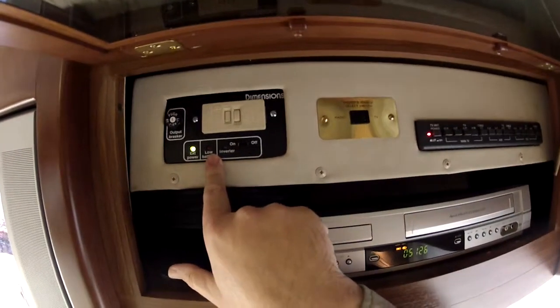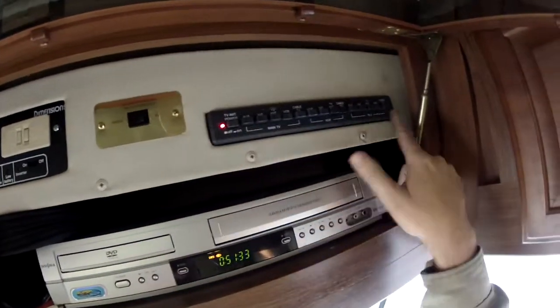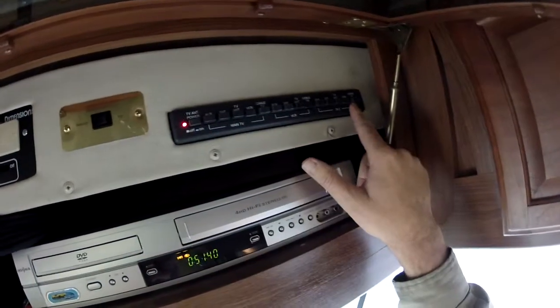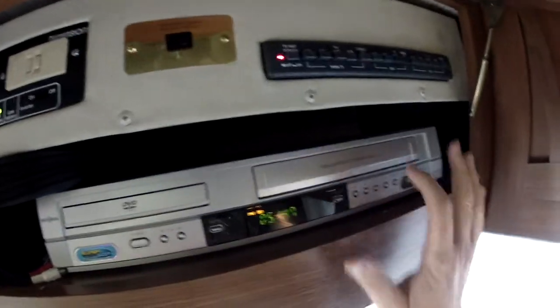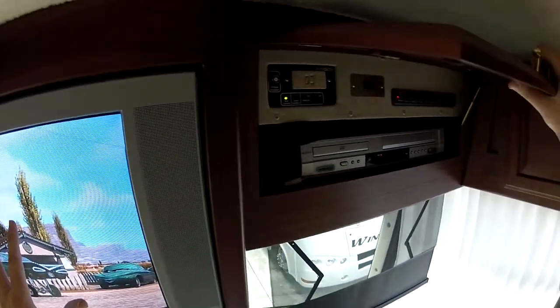This features a DC to AC power inverter, amplifier control switch, and TV station tuner distribution control panel, which is actually really simple to use. There's also a DVD player and VCR. Right now we're playing a DVD on the main TV, and what the inverter does is — without having to run the generator — it will power the front TV and the VCR/DVD unit.